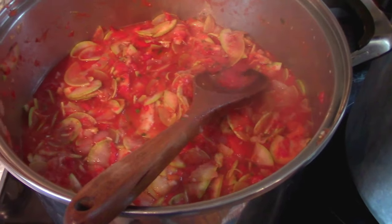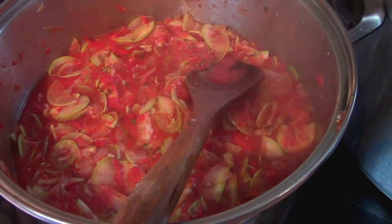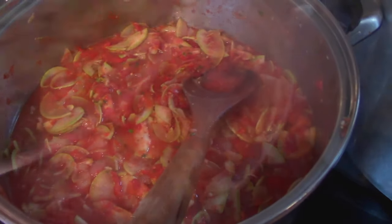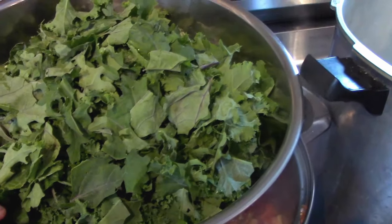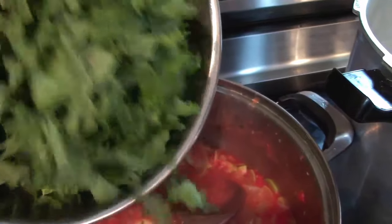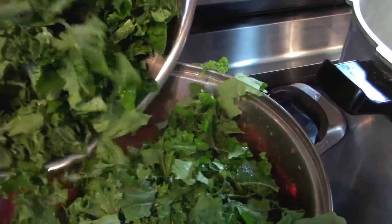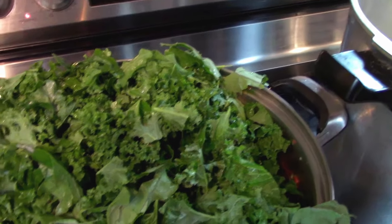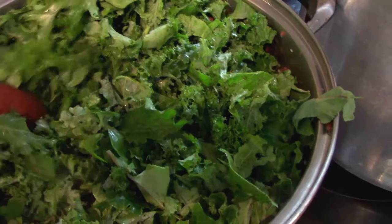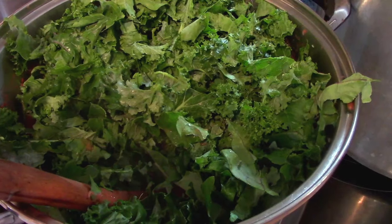This has been simmering for about 10 minutes, which is about all you want — you don't want the vegetables to turn to mush. This is a pressure canning recipe. The only thing left to do is add salt and pepper to taste and our kale. We have 12 cups of kale to get in here. We're just going to stir this in and mildly wilt it. I'm going to add a tablespoon of salt and a teaspoon of black pepper, and then we're going to be ready to jar it up.